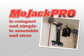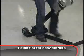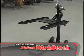The MoJack Pro is compact and simple to assemble or store. When you're done, simply pull the release pin and the MoJack folds to a 6-inch height for easy storage.